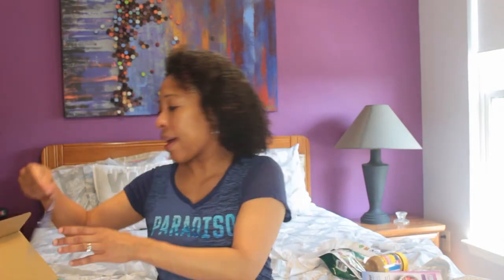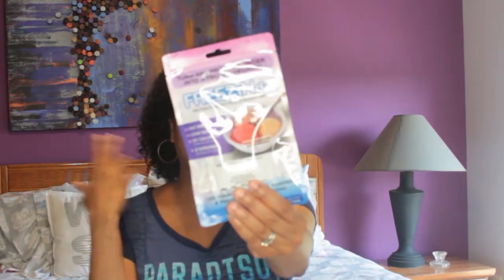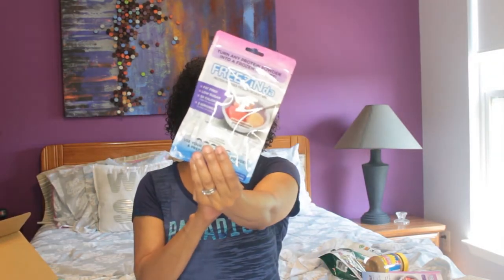Next, we have Freezinda — turn any protein powder into a frozen dessert. It's a protein powder frozen dessert mix. You use your own protein powder and prepare at home. You will need water, protein powder, and a freezer-safe container. So you make like your own protein powder ice cream. And since I'm an ice cream fiend, this is perfect for me. Awesome.